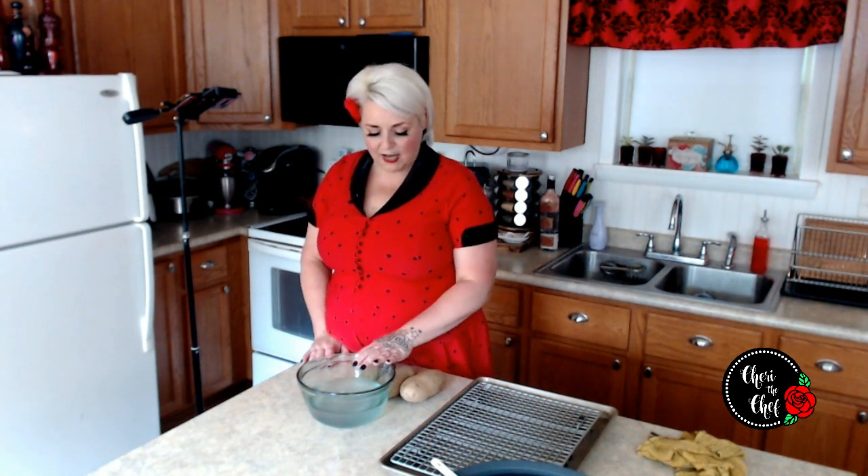Number two: no foil. If you wrap your potato in foil, it's going to trap the moisture in. And if you're like me and you like to eat the skin on the potato, what we're going to do today is actually make a brine — a salty little brine to put our potatoes in real quick.